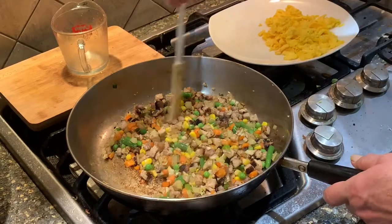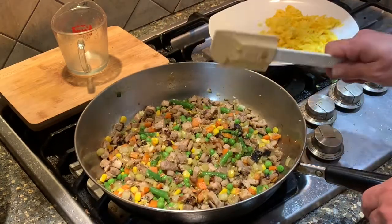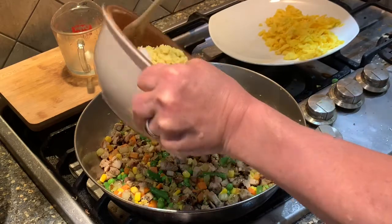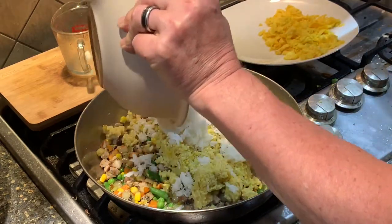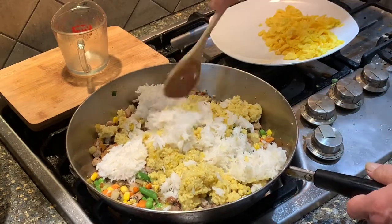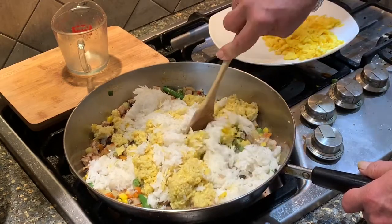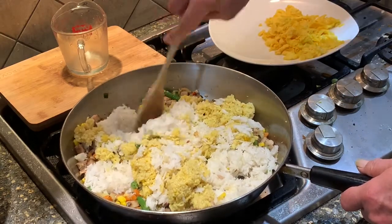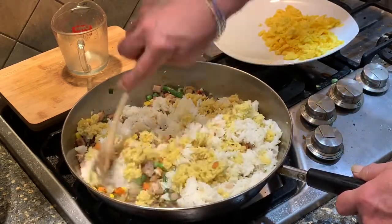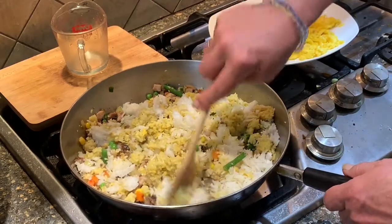As your vegetables start to soften up, we're going to add our rice. I had some leftover saffron rice and some leftover white rice, so I'm going to mix those two together. Break up that rice. Usually when I make fried rice, we take last night's leftover rice and put it on a baking sheet so it dries out a little bit. The white rice is already pretty dry, the saffron rice is a little wet, so I mix the two of them together.